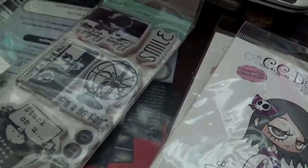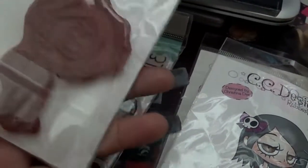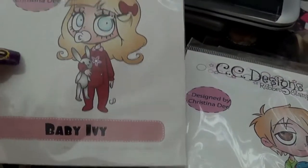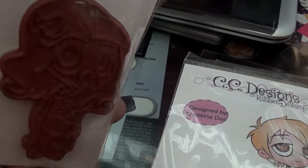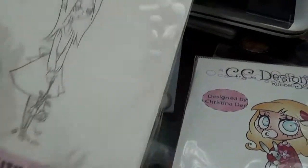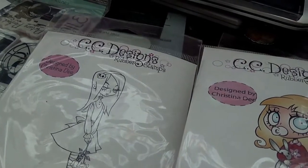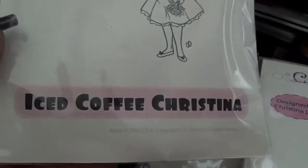Let me find the name really quick — this is Iced Coffee Christina, and the one before was Lilith. Then Ice Cream Beatrice. Then from Kenny King, this one is Hot Waves. Then another one from Kenny King — May West June. They're really cute and fun to color. Then I have Jesse Jane from Kenny King too.